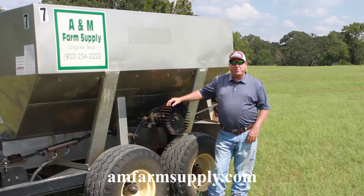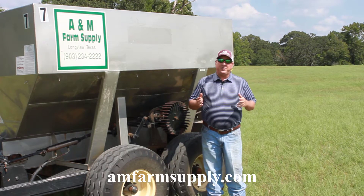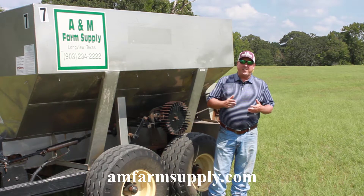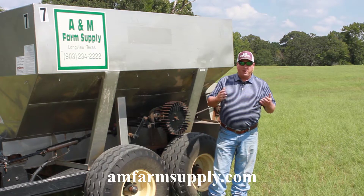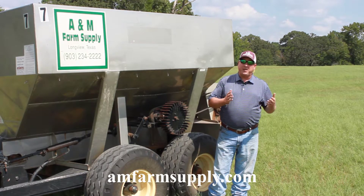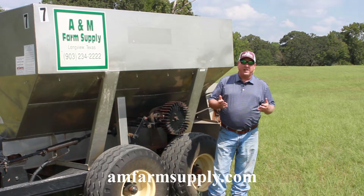Hey, Burge Linton here from A&M Farm Supply. If you want the most productivity out of your soils, you need to make sure you have a correct pH. Most of our soils in East Texas are slightly acidic, and even slightly acidic soils can tie up nutrients like nitrogen, phosphorus, and potassium. That's the main ingredients in the fertilizers you're putting out, and so even a slightly acidic soil can tie up up to 30% of those nutrients, meaning you're wasting a third of the fertilizer that you're putting out.